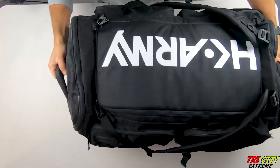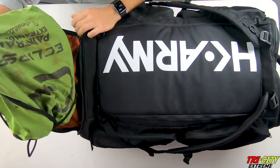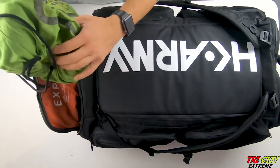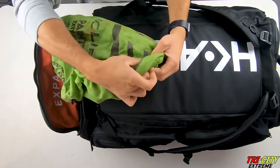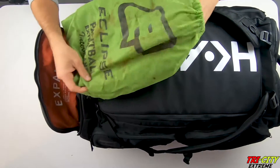We'll start down here. These are just my cleats, nothing special. Just some Under Armour cleats.